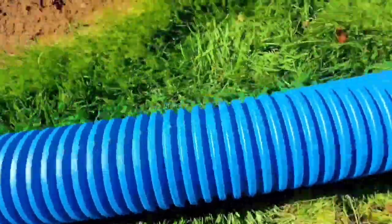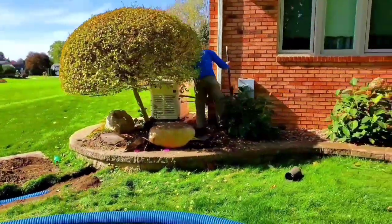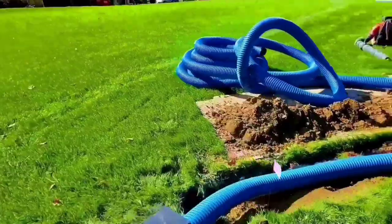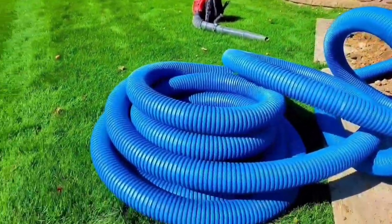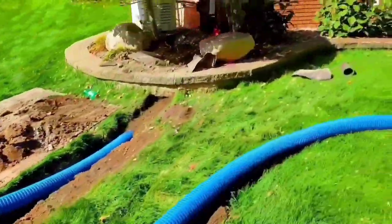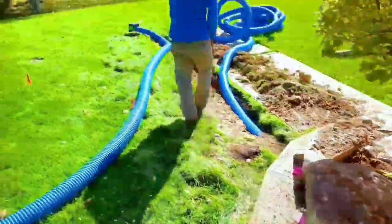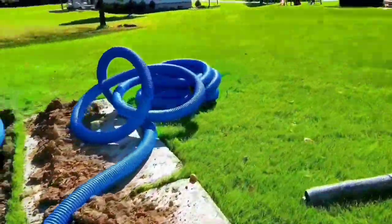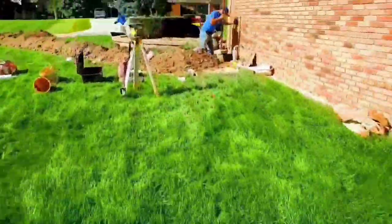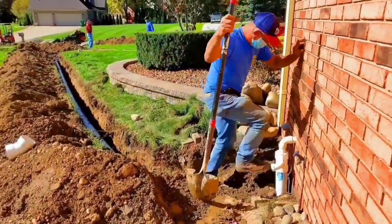We were running some downspouts as well, and people always ask: give me a hard number, Bob — how far should I run this away from my house? Just get it past 20 feet — 22, 23, 24 feet — just get it past 20 feet. It is proven that through capillary action, water can make it to the foundation of your home up to 20 feet. So just get it past 20 feet.